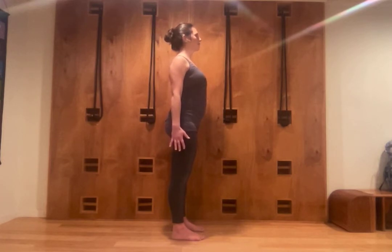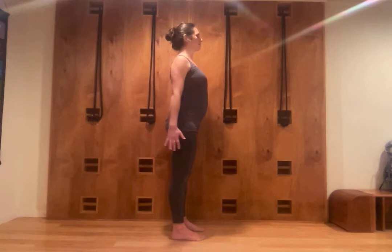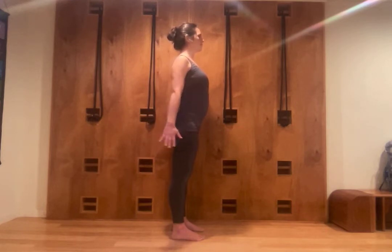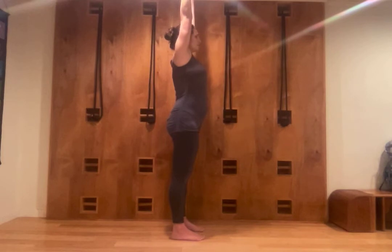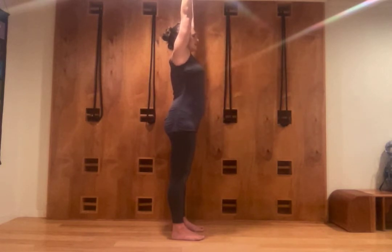Urdhva Hastasana — urdhva means up, hasta means hands. Keeping my Tadasana form, I stretch the arms and the hands, the fingers, straight up. I elongate from the base, my feet pressing down. The arms can further help me extend the sides of the trunk, side waist, side chest, and the spine.